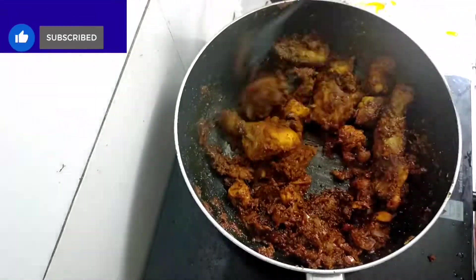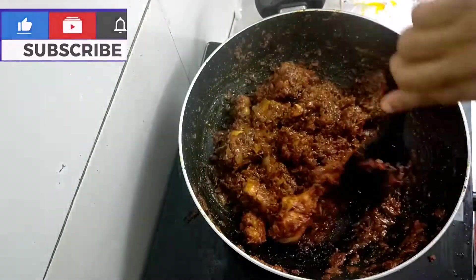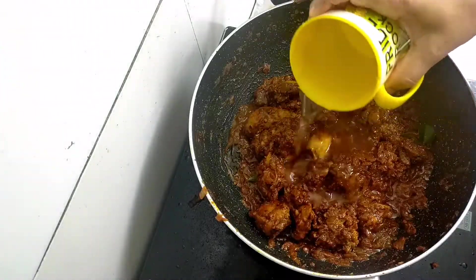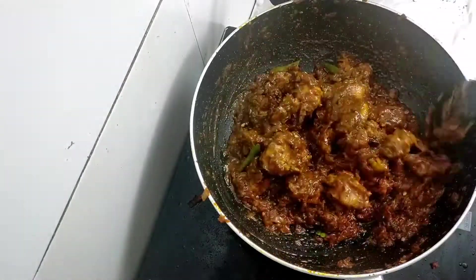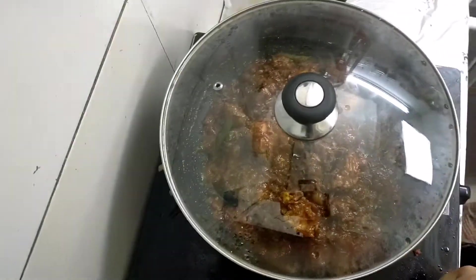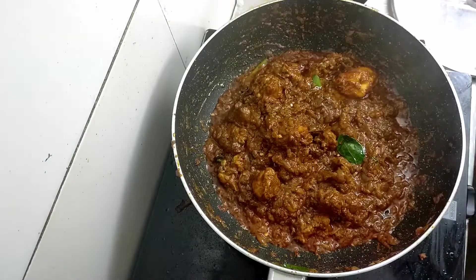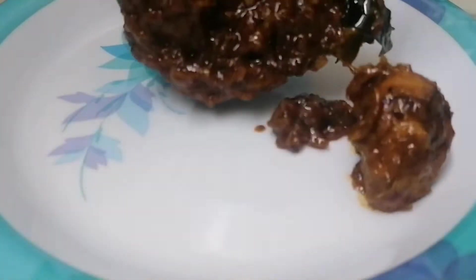Then we add the chicken to the masala and add the chili flakes. Then we add the chicken with the sauce. If you want, put it on a low flame. After a few minutes, add a soup for our chicken and mix it in the dish. Let's cook the chicken.